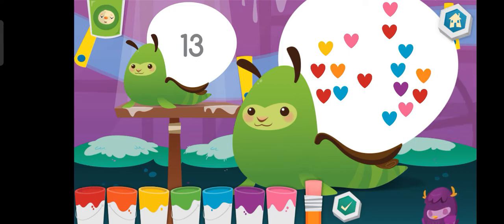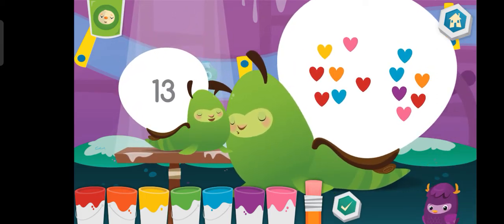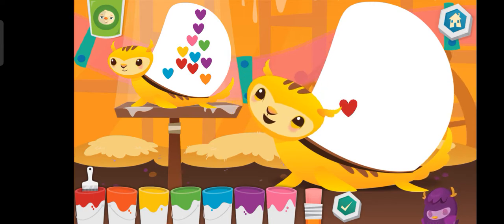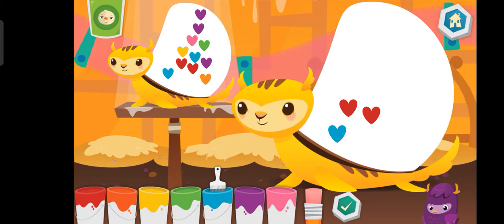Eraser. I'm always blue too. Blue. Blue. Blue.